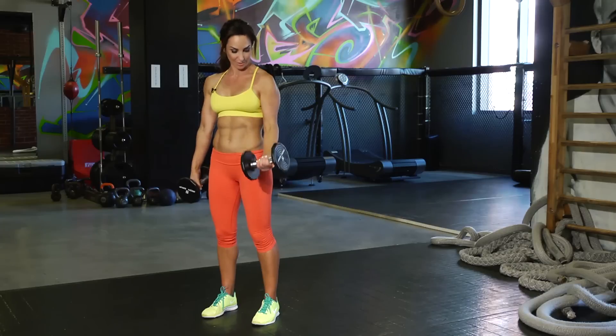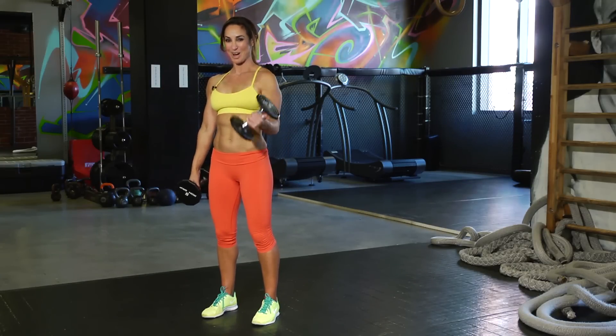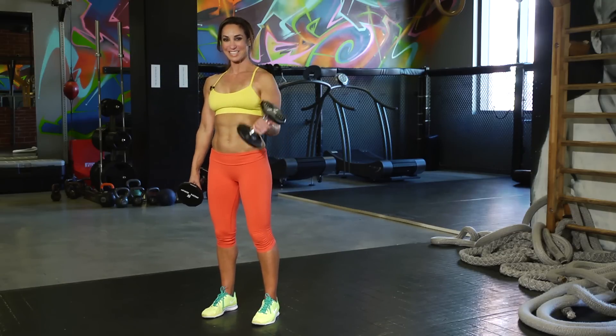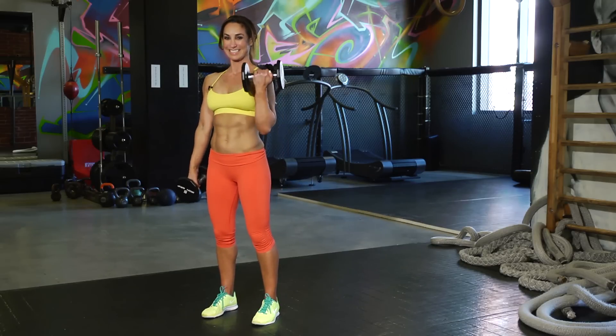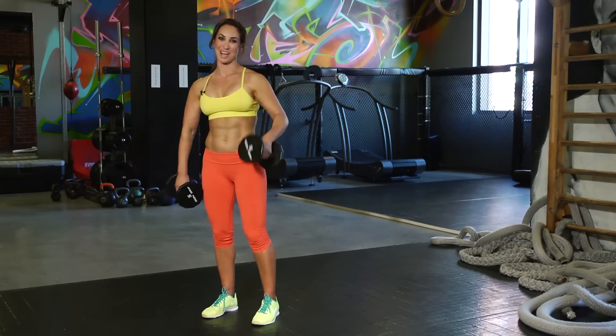If it gets too hard, you can always alternate to give yourself a little rest — it's the exercise in between. Keep going, squeezing. Another little trick: if you slow it down coming down, that's called the negative, and you'll feel it even more. Always breathing through it. How are we feeling? Working those biceps — the guns, as you call them. One more each arm. Nice job, shake it out.